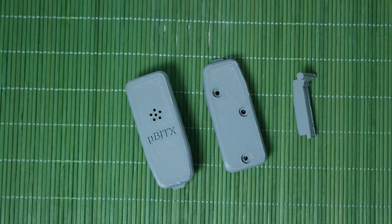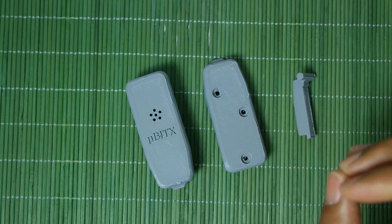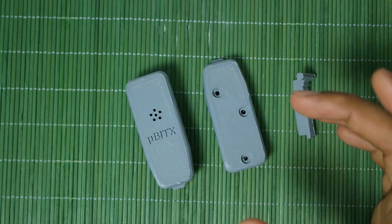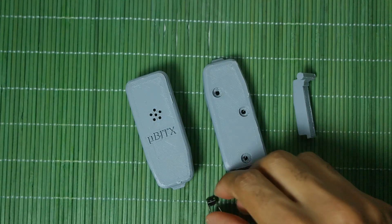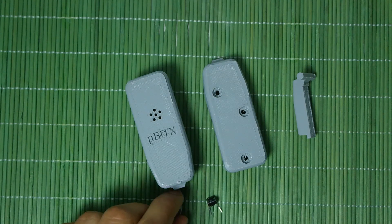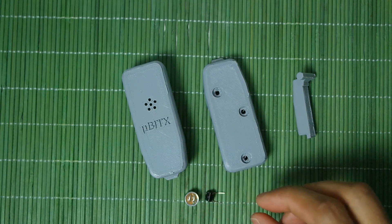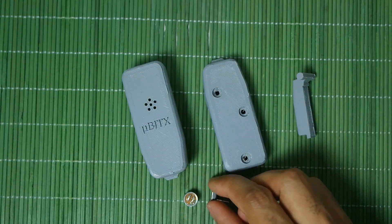If you don't know what the UBIT-X is, it is a ham radio kit. Basically in the kit you just get a big PCB and an Arduino-based PCB which is the RADUINO, but also you get a button and you get a microphone element. They say go ahead and make a microphone out of it, and you will be like, okay, how can you make a microphone with just a microphone element and a button?